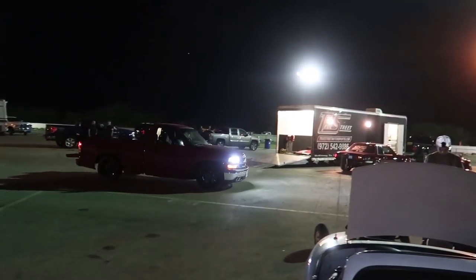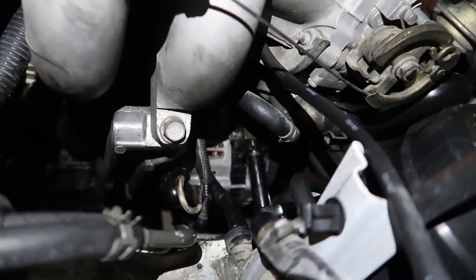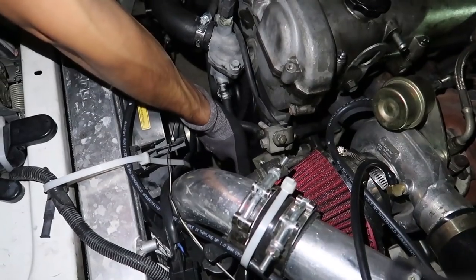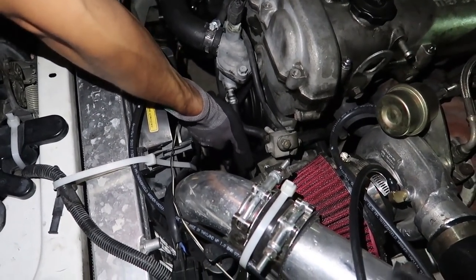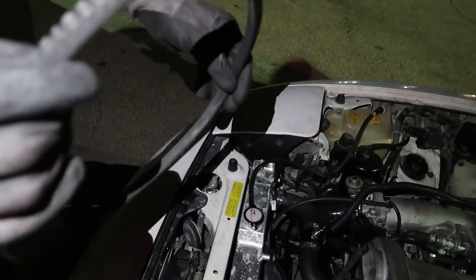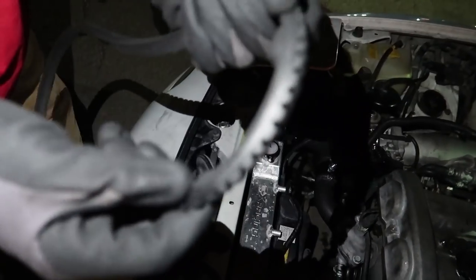Let's do it. First up we gotta take the current belt off — this is the third time I'm doing this tonight within like an hour. Getting really good at taking off belts, guys. I'm gonna get it on this back piece and get that loosened. Pull off the old belt right now. There's the old belt — as you can see, definitely some wear and tear on that.